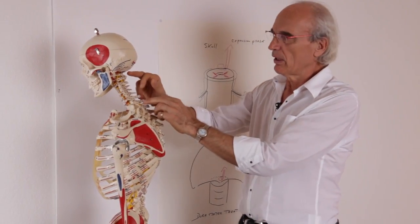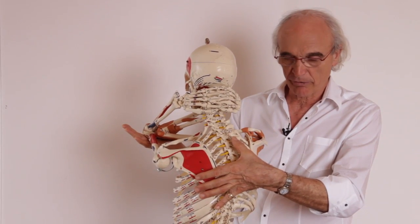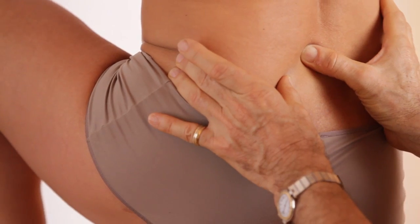So we have many things to do with this DVD. We want to see first the cervical spine, after the dorsal spine, and the thorax of course, and after the lumbar spine. We try to be very precise, so you must add this information to your background.